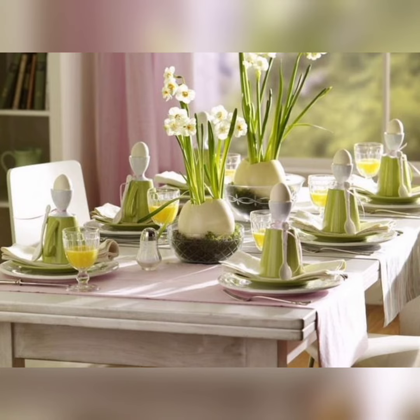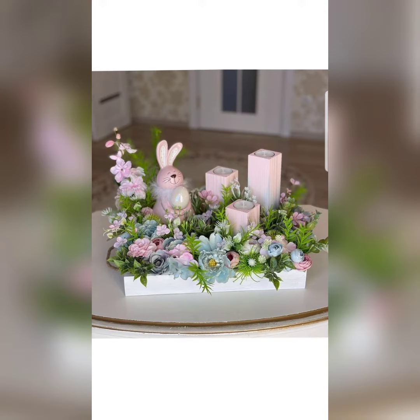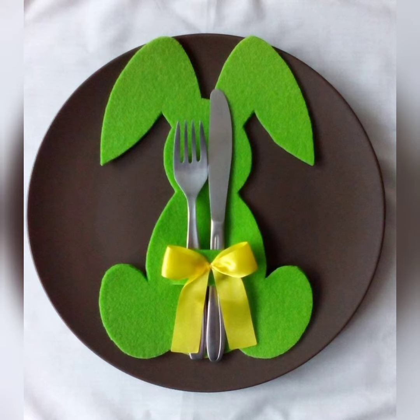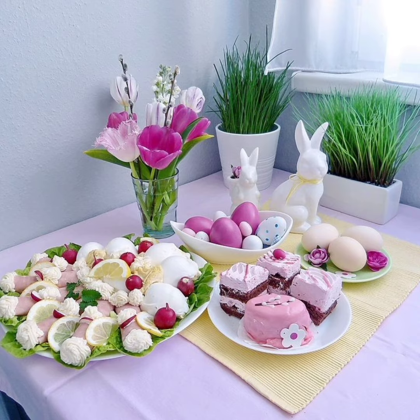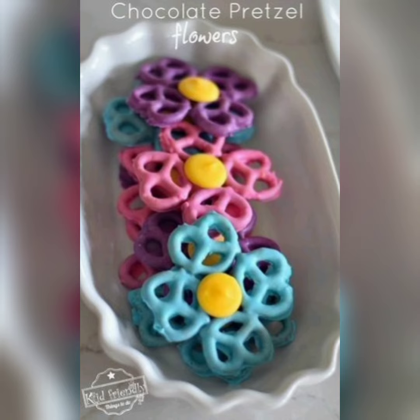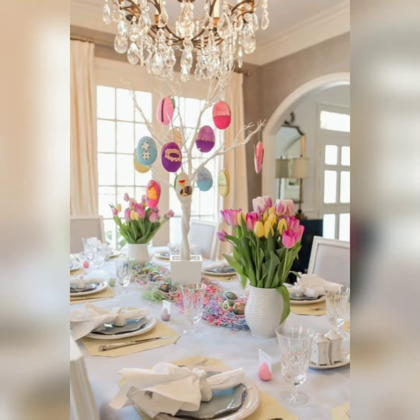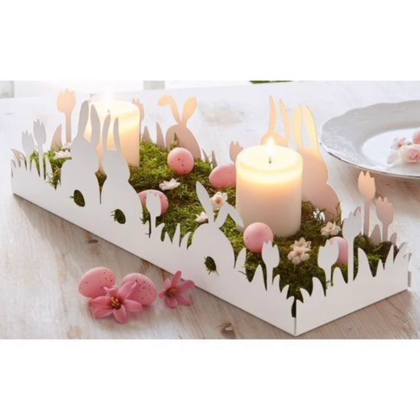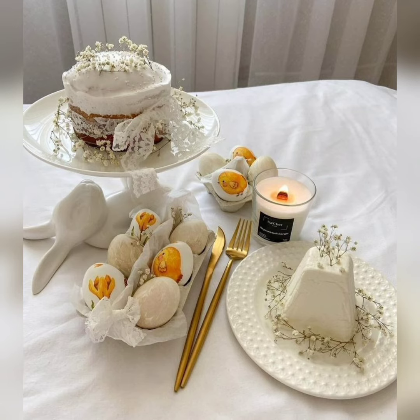For adding a personal touch to your Easter table decor, consider creating handmade place cards, adding a monogram or family crest to your napkins, or incorporating a special family heirloom into your centerpiece.